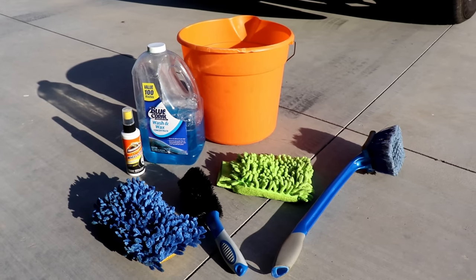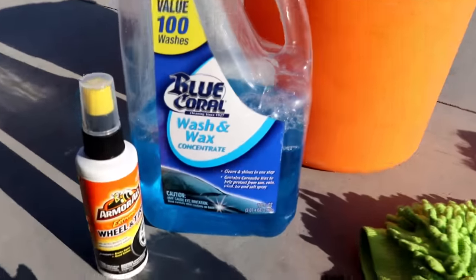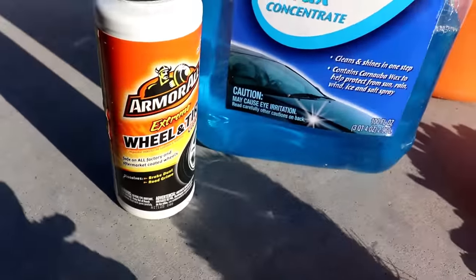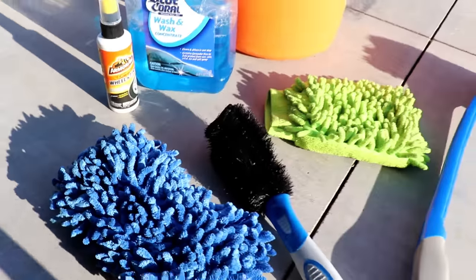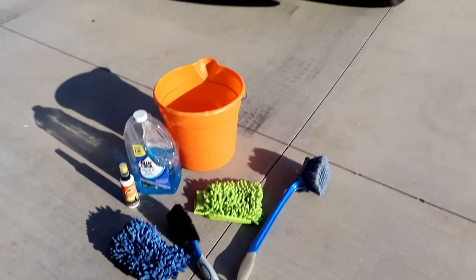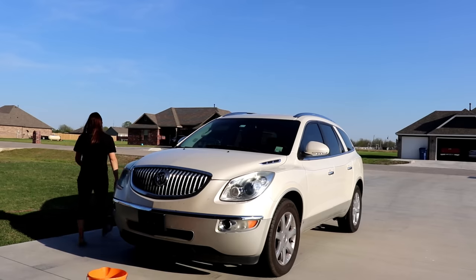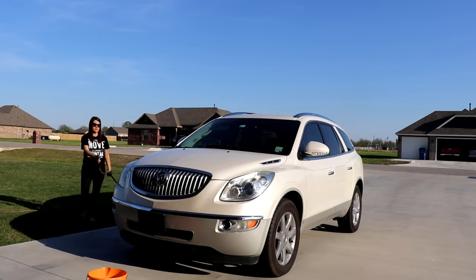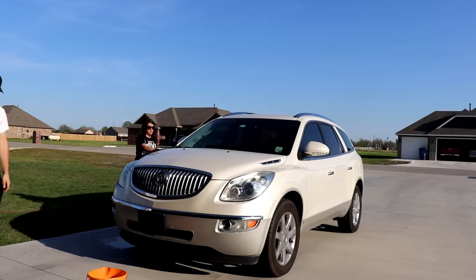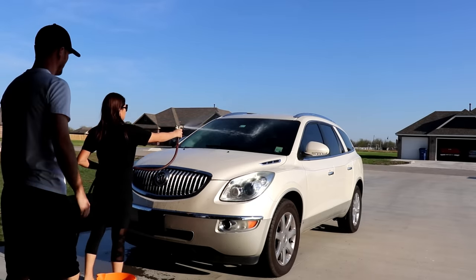Here's everything we use to clean our car. You're gonna need a bucket and a hose, and here's the car wash soap we're using. We like to clean our tires first, and then there are sponges and brushes. We're cleaning my car because we've been on vacation and it's full of bugs. I always start by spraying the car down so it's nice and wet, then I fill up the bucket with water — I've already got soap in the bottom so as I spray it, it makes bubbles.